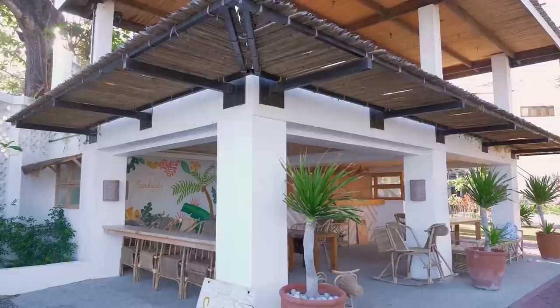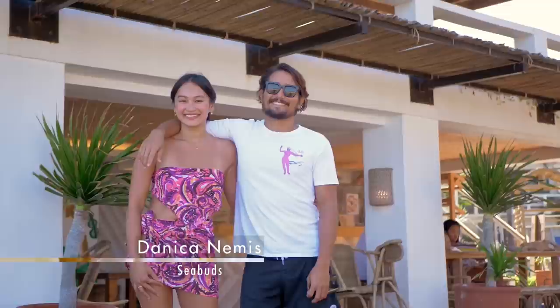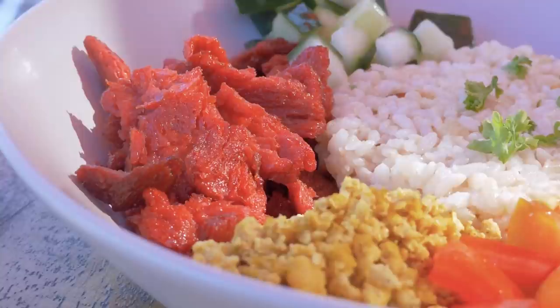Seabuds at San Juan Surf Resort is run by Luke's partner and Luna's mom, Danica. Seabuds, she says, is all about mindful eating. What I requested was a big traditional Filipino breakfast. I call it the Vegan Silog Meals — it's tapa, tocino, bacon, and longganisa, but they're not real meat. It's made from soybean protein, and then they just put spices to make it taste like the real thing. So you can eat and not feel guilty.